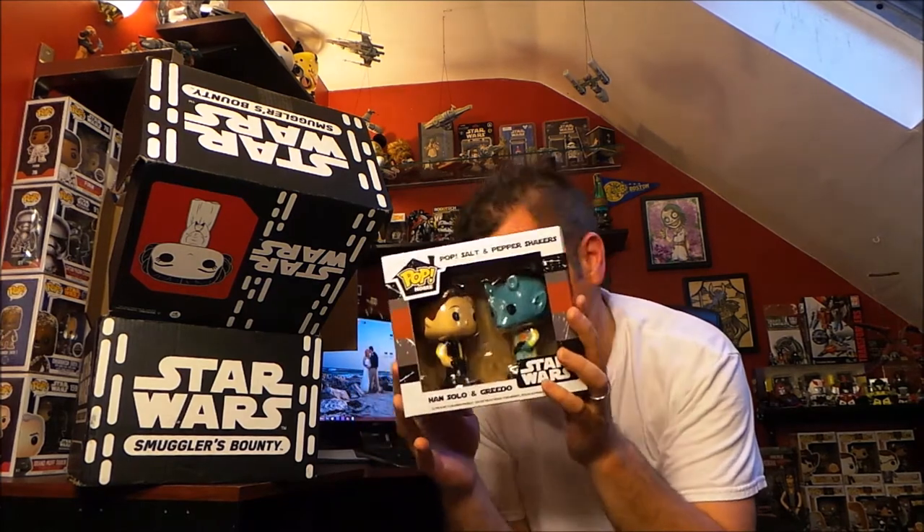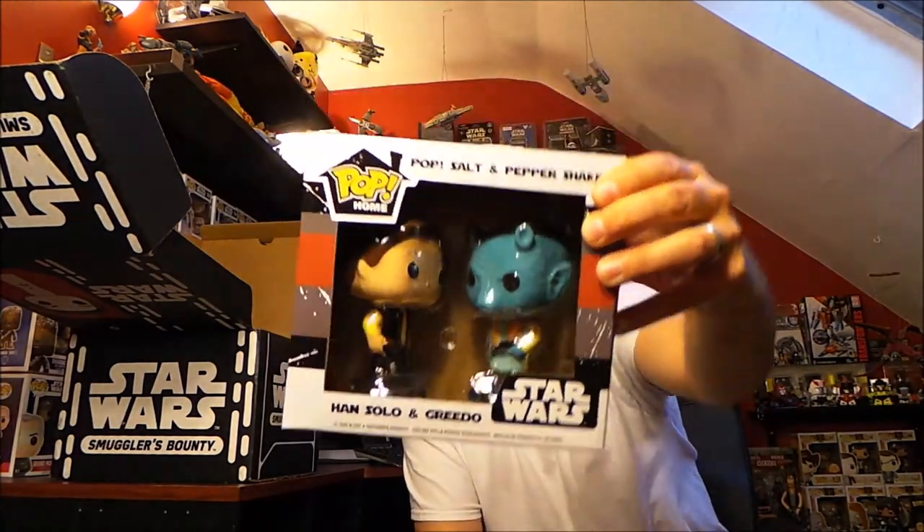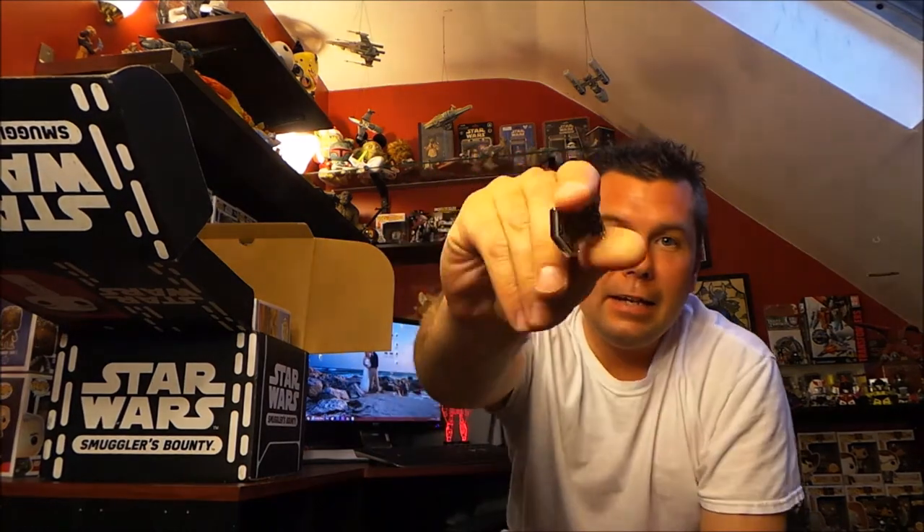Let me feel around in the bottom — yes, there is nothing else. That is all that's in the box. So let's recap: we got the Han Solo and Greedo salt and pepper shakers, the Star Wars wristbands, the awesome Luke Skywalker with speeder Pop Ride, and of course the patch and the pin. That was the Star Wars Smuggler's Bounty 40th anniversary box for May 2017.